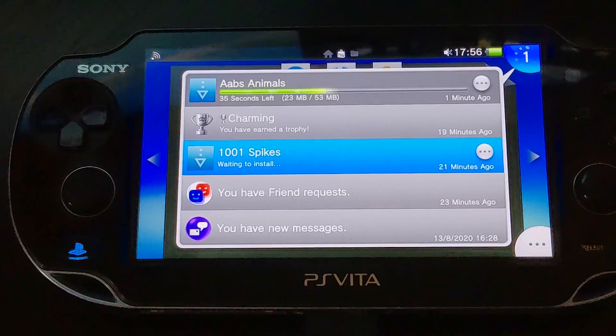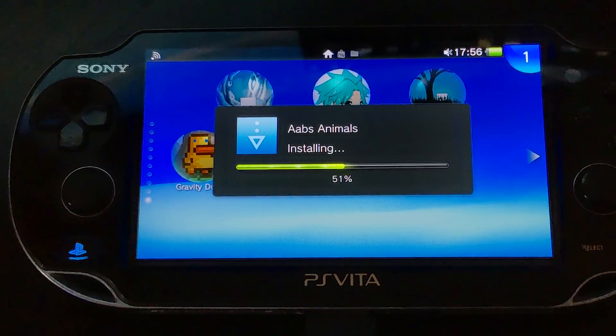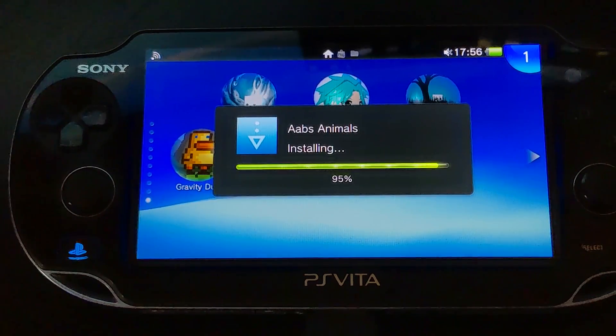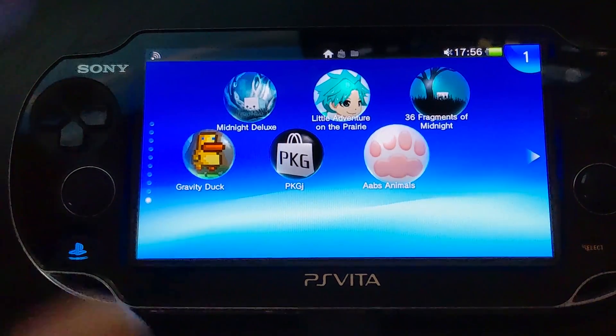If you have the NPS browser installed on your computer, for bigger games I'd opt to use that instead. The speed of the download will vary because the Wi-Fi chip in the PS Vita is pretty weak. Also, if a game has a lot of small files it'll be slower; the bigger the individual files, the faster it'll go. Once it's done downloading, it will install automatically — installation time depends on how big the game is.